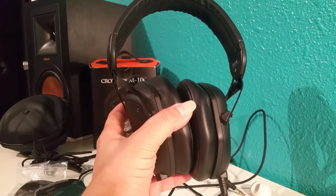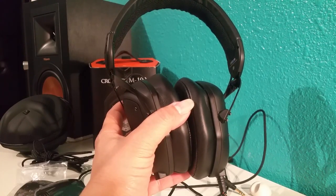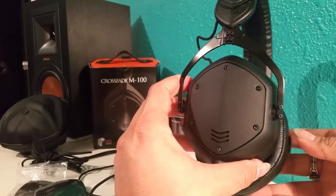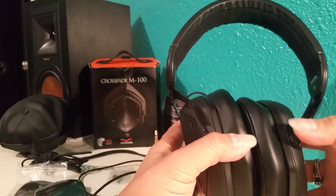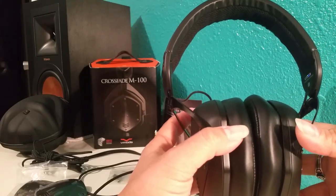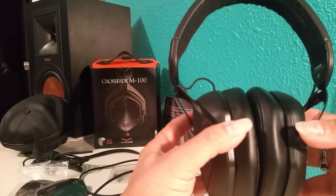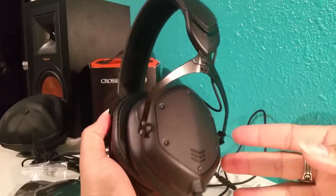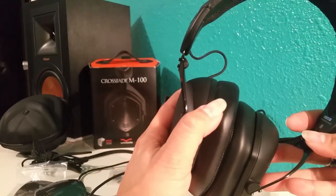Hey guys, this is Amy with Lady Hi-Fi. I'm just going to review the V-Moda Crossfade M100s. I've had these for probably going on two months now, and I wanted to let you know — they are amazing.